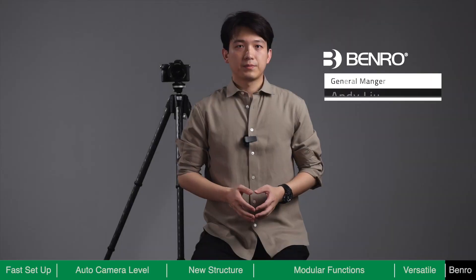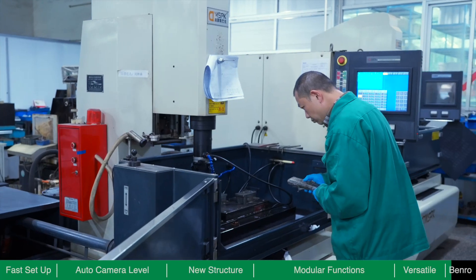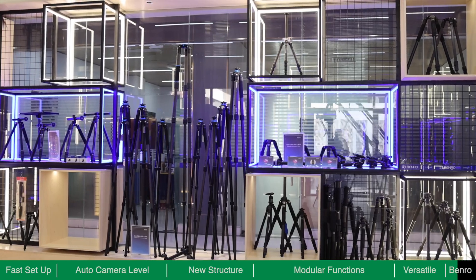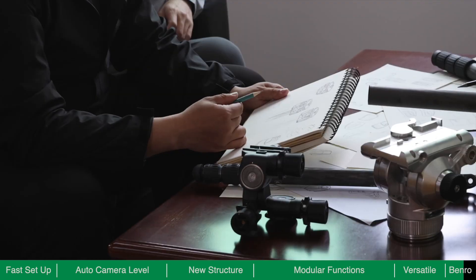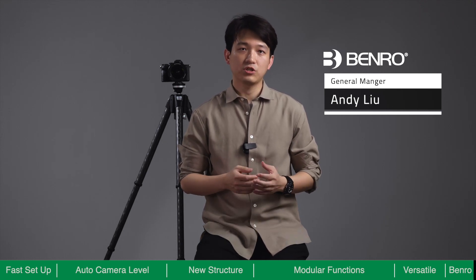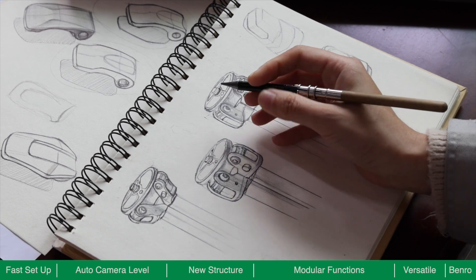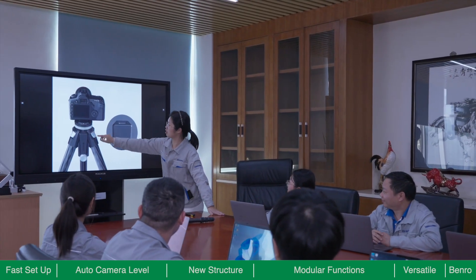Benro has been manufacturing photography accessories for 30 years with a focus on structural design and advanced materials. Our state-of-the-art facility has allowed us to successfully launch hundreds of highly regarded tripods, ball heads, and related accessories. We believe tripods should continue to evolve alongside cameras. By combining advanced electronic technology with state-of-the-art materials, we are proud to share our most advanced tripod ever: the Theta.